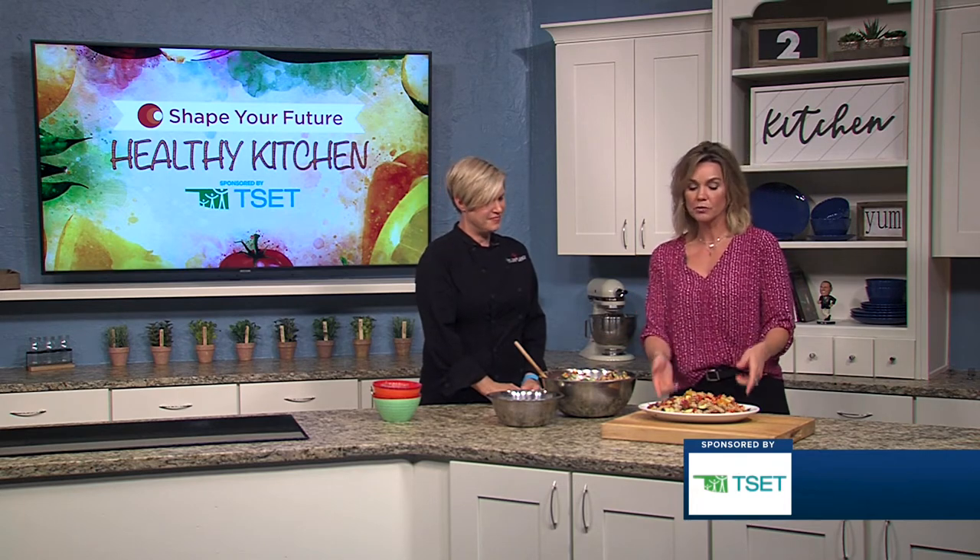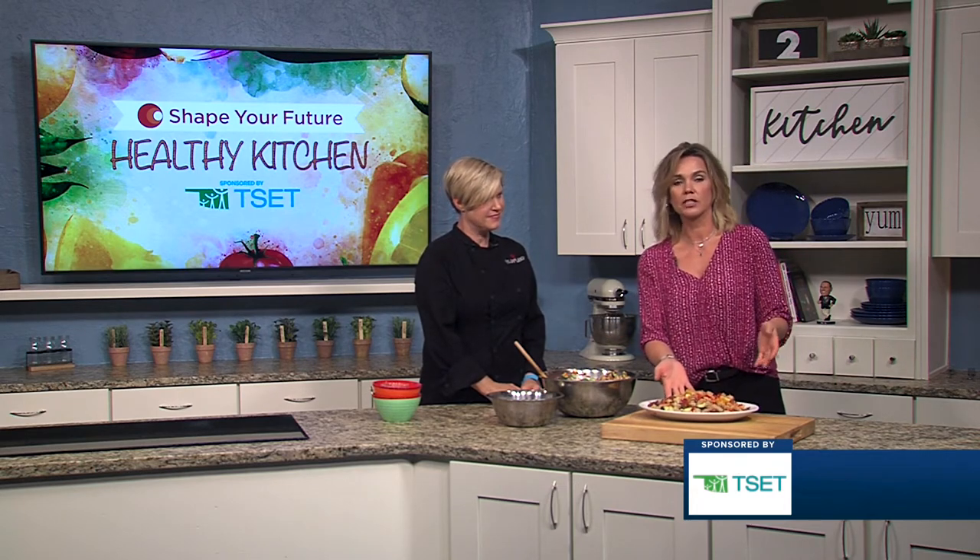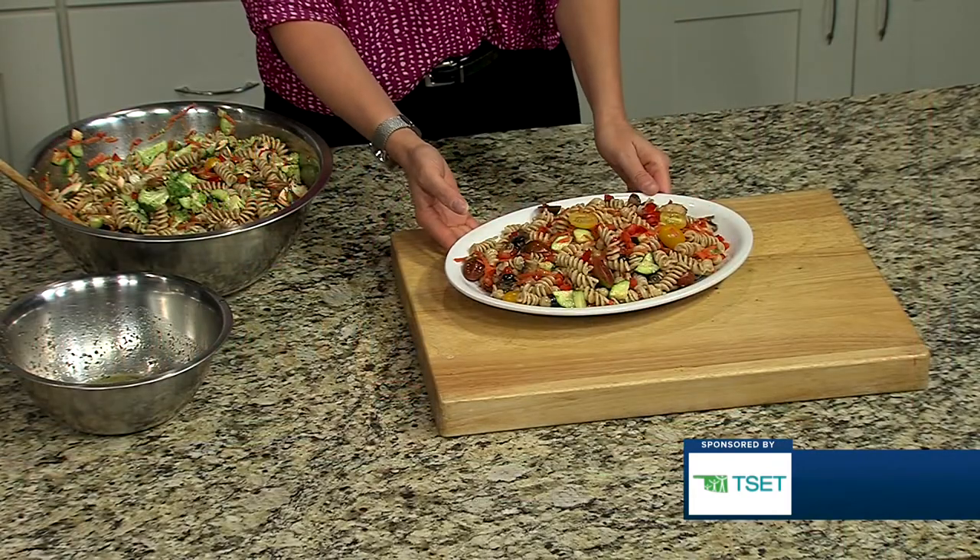Tastes so good! If you want to learn more about this recipe and any other recipes, go ahead and head to kjrh.com.